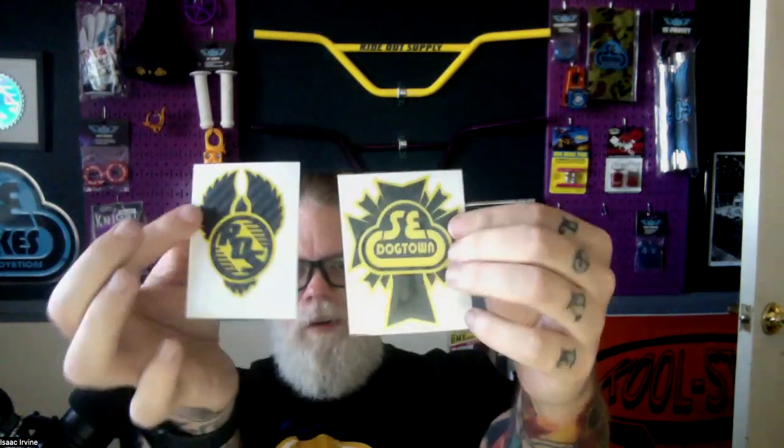There are also carbon fiber stickers for the landing gear, the X's, the front badge — the top two are the front badge — a seat post sticker, a seat stay sticker, and some more additional stickers.